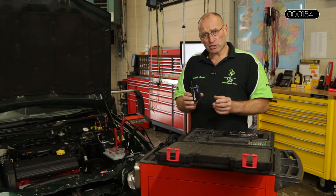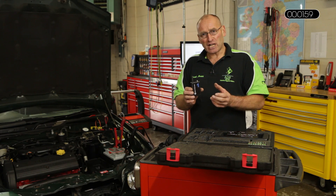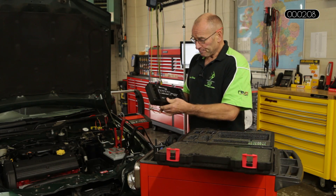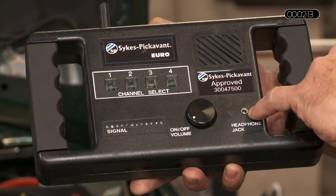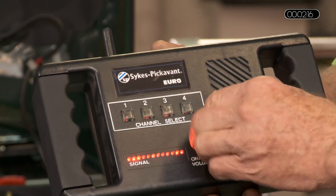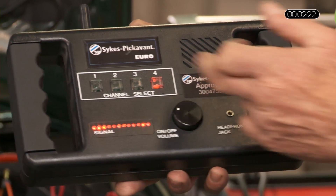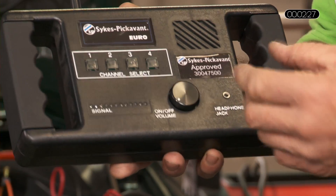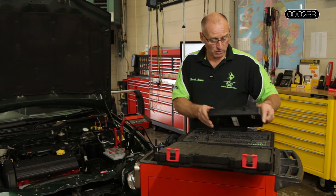I'd like to demonstrate this on two components — one is an injector and the other is the mechanical functionality of the camshaft and tappets, so I'm going to choose two transmitters. The reception device is obviously a receiver. The headphones fit into a three and a half millimeter jack, and the channels are selected individually. You simply listen to individual sound by depressing the channel number, and the amount of sensitivity is essentially a volume control. Simple device — let's see what we're able to achieve.